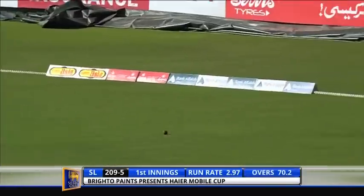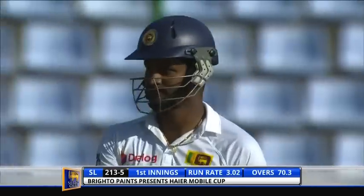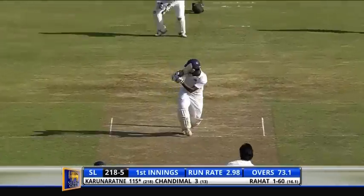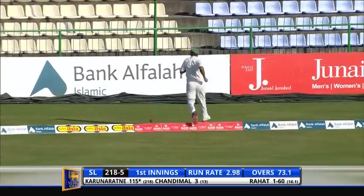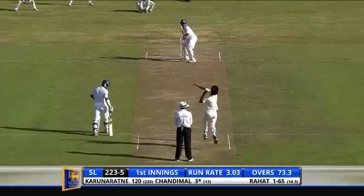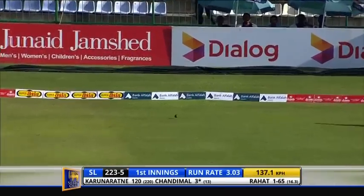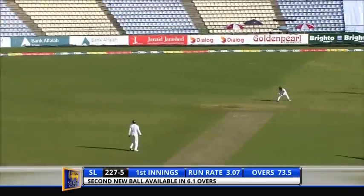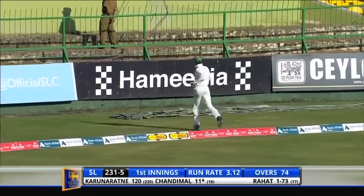That's beautifully played away — waited for the spin, waited for the angle, and created one of his own, square through the off side. It might even go for four and it does — it's pretty quick this outfield. It might be four as well — too short, young man. Oh, nice little ramp behind point for four, what a beautiful shot that was by Chandimal.